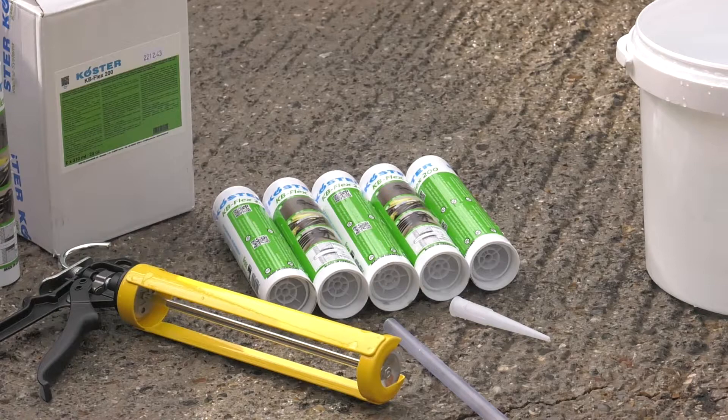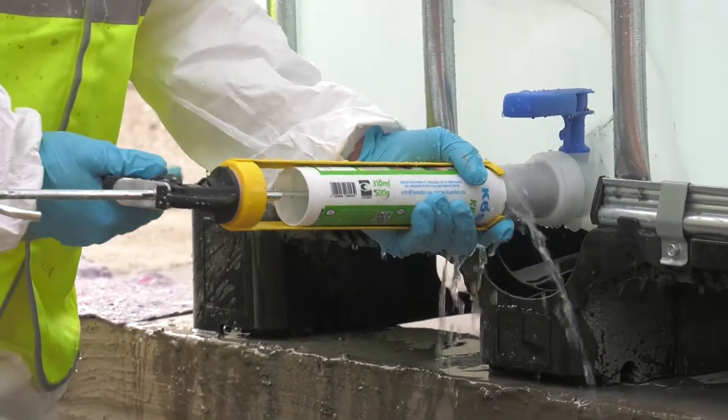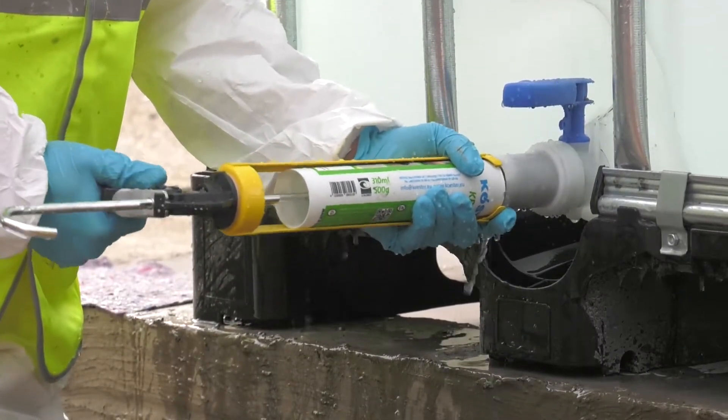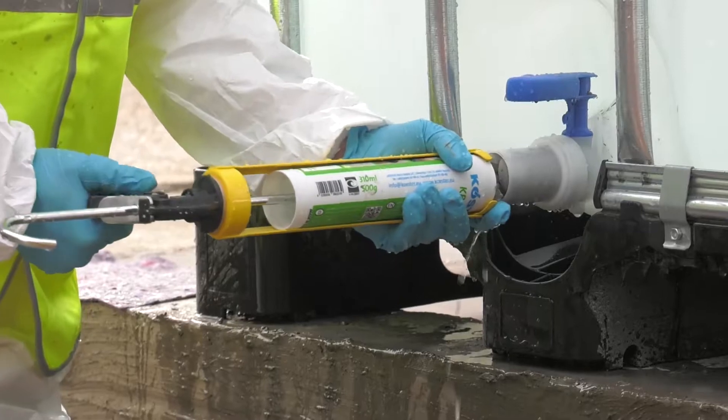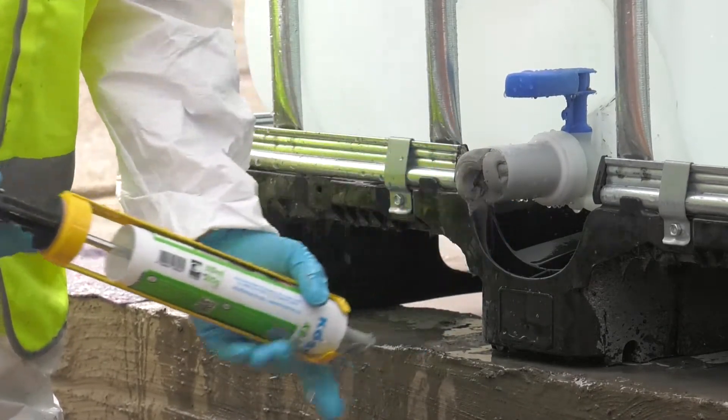Costa KB Flex 200 is a permanently plastic sealing compound designed for sealing pipes and cable penetrations, and will act against pressurised water. Costa KB Flex 200 stays permanently mouldable and will adhere to both wet and dry surfaces.